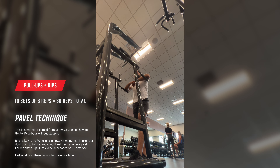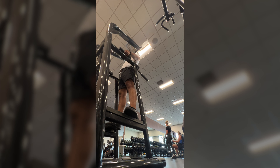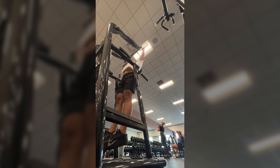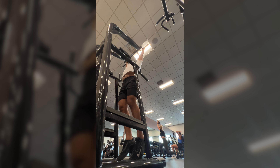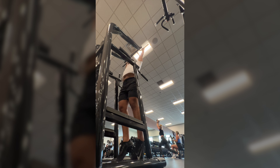The only caveat is that you don't go to failure. Don't try to get ten pull-ups in the first set and then eight in the next set and however many sets it takes to get to 30. Instead, do sets of three — that's what I'm doing here. I'm doing three sets of three pull-ups every 30 seconds to get those 30 reps, so that's just ten sets of three pull-ups.